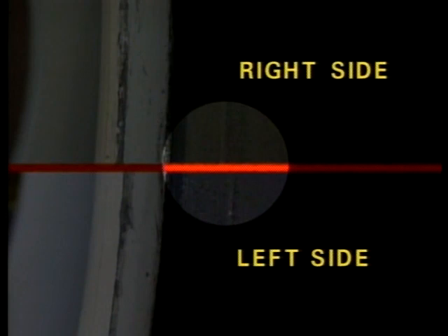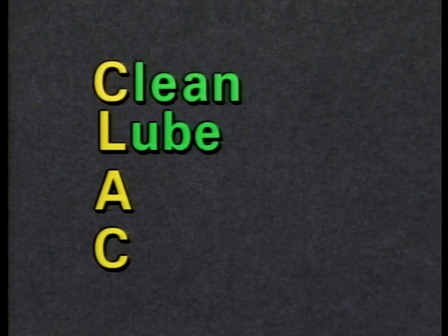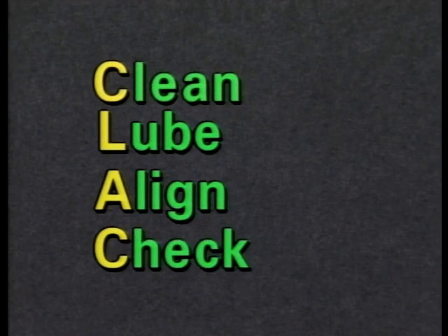Here is an example of a mismounted tire. An easy way to remember what to do is CLACK: C is for CLEAN, L is for LUBE, A is for ALIGN, and C is for CHECK.